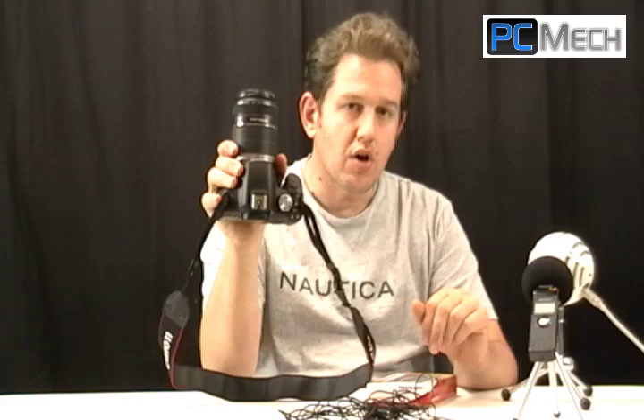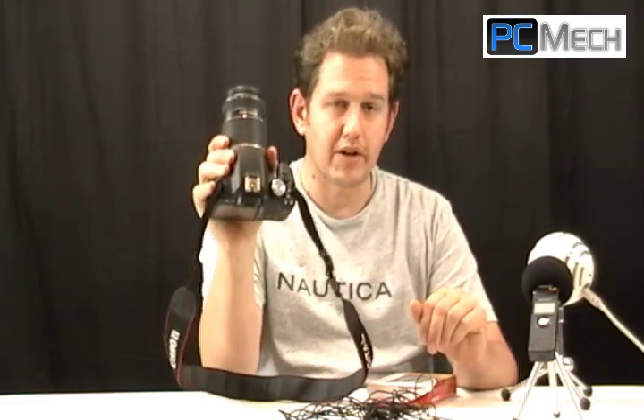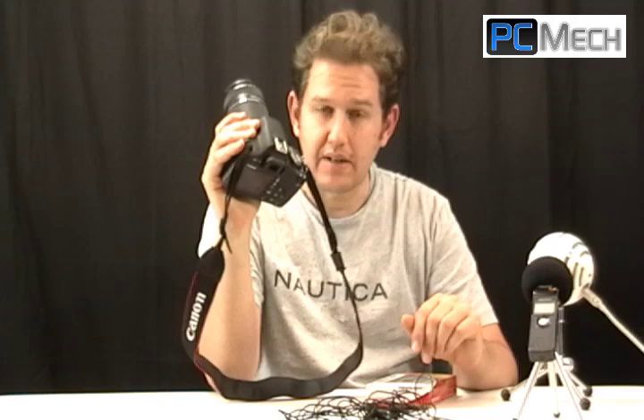Hey guys, David Risley here with PCMech.com. I wanted to show you how to quickly and fairly easily get around an issue with a lot of DSLRs. When it comes to recording video, this one does not have an external microphone jack. A lot of the more expensive ones and quite frankly most DSLRs now have one. If yours doesn't, you really need to think about that for making videos, because the built-in mic catches everything in the environment — it can be really noisy and basically sounds terrible.